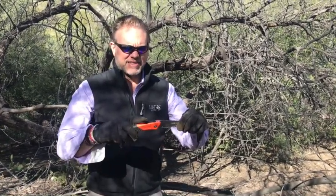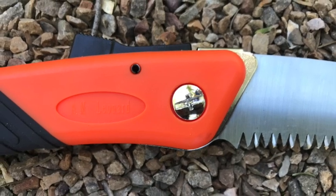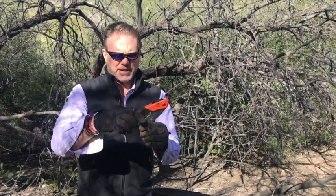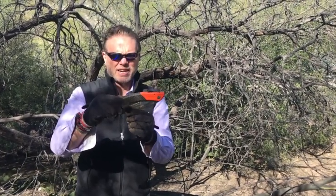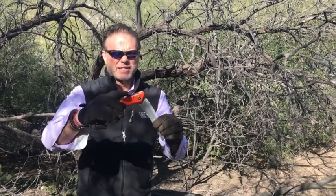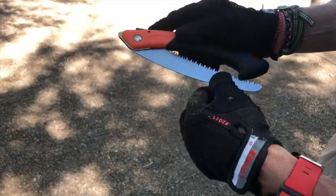It has a thumb lever like several of the saws we've reviewed to date. You just push on the lever itself and the blade will retract, close, and lock in the locked position. All you have to do is press the button again and the saw will lock in the open position.